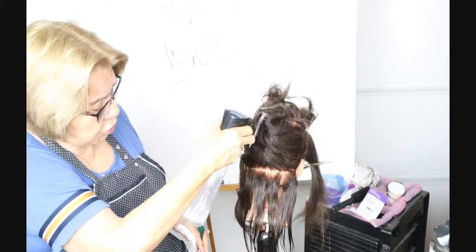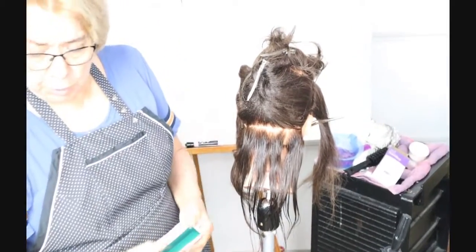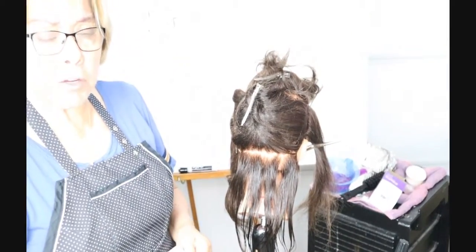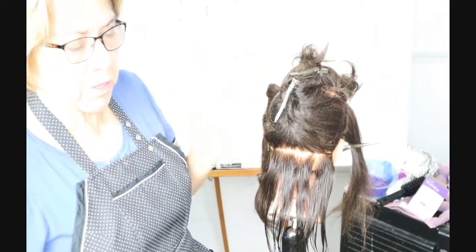I'm going to show you the exact method for spiral perm wrapping. I'm using purple rods — I know you guys have peach rods, but it doesn't matter what kind of rod you use, it's the same thing.